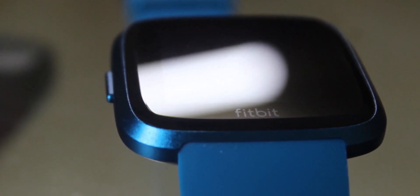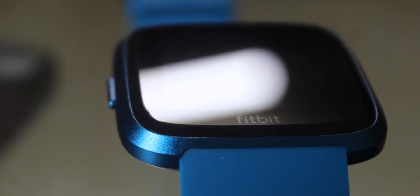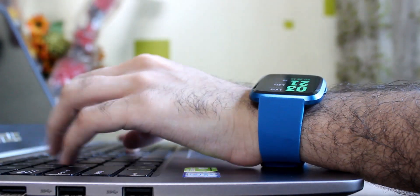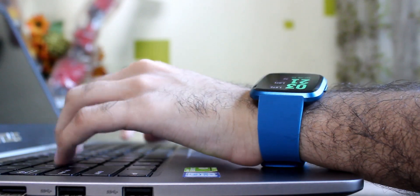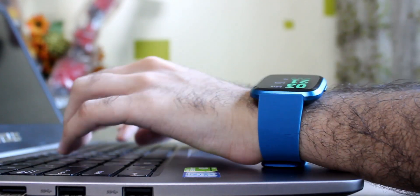From the design perspective, it's a very clean and simple design with just one physical button on the left side, which serves as the home and back button depending on where you are in the OS. The watch itself is feather light and you often won't realize that you have tied something around your wrist. The casing is made out of aluminum and the dial is protected by Gorilla Glass 3.